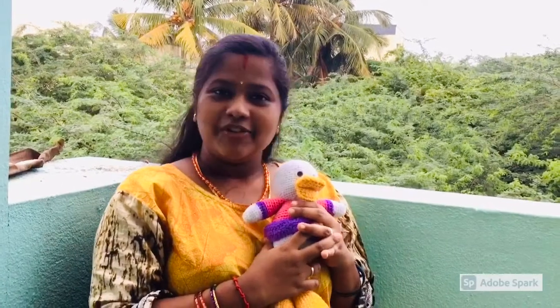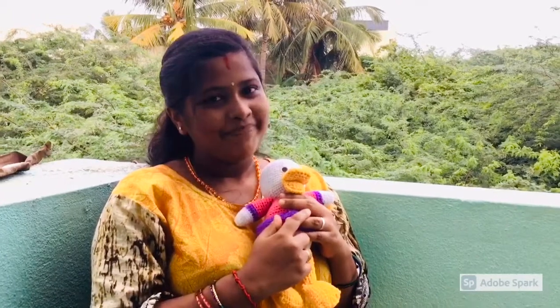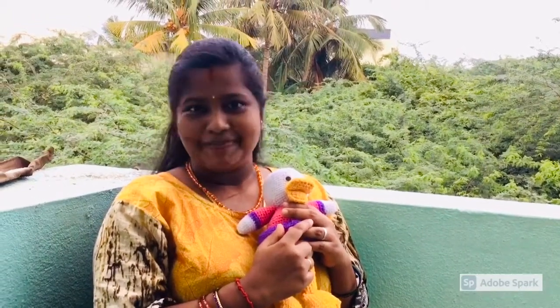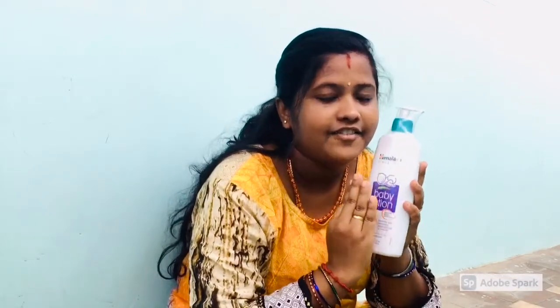If you want to use any products, if you want to use anything to do with your daughter, you can try them. Let's see what we are going to do in this video. First, we are going to use baby lotion. We are going to use Indian products.